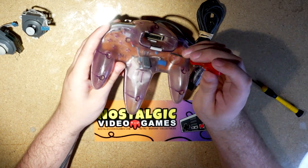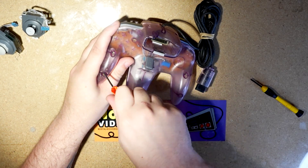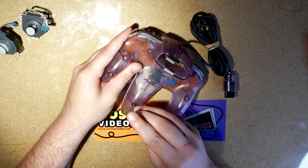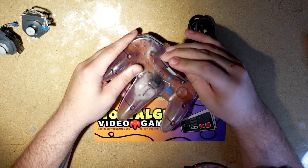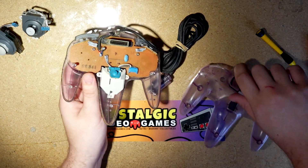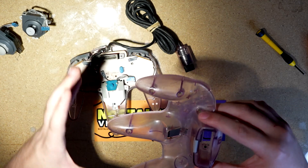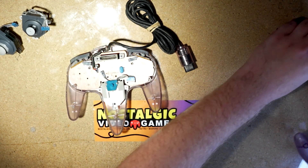These ones look real rusted and nasty, but I'm gonna do my best to get them out of here. As easy as that. I try to keep the screws in there just so I don't lose the spot where that screw actually went. But if you've got a little magnetic dish, you do you — everyone does tech differently.